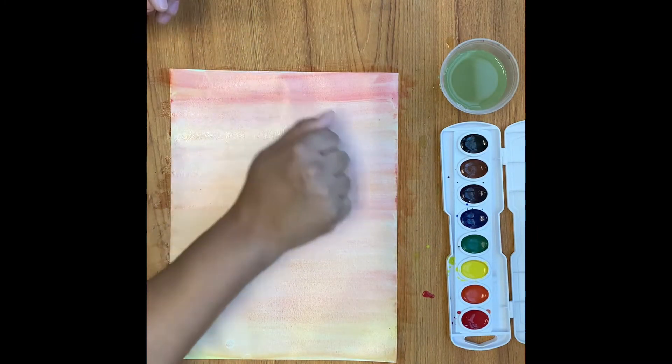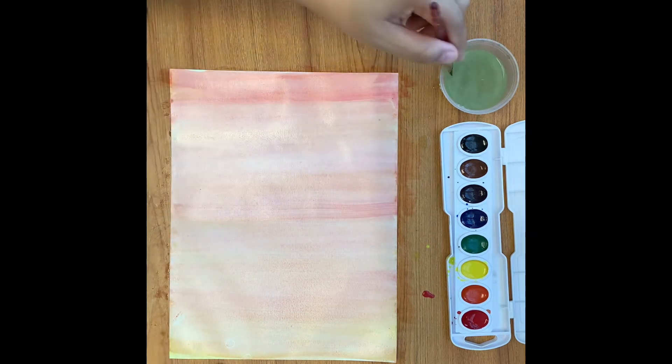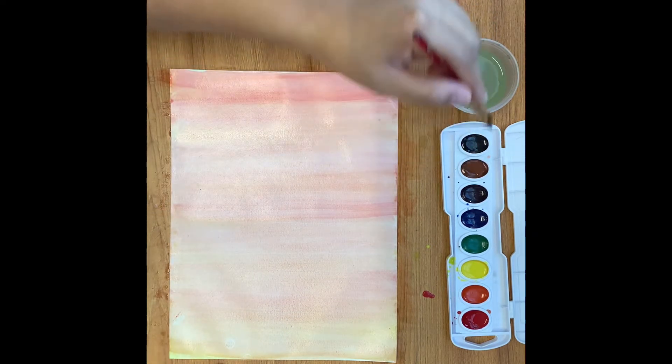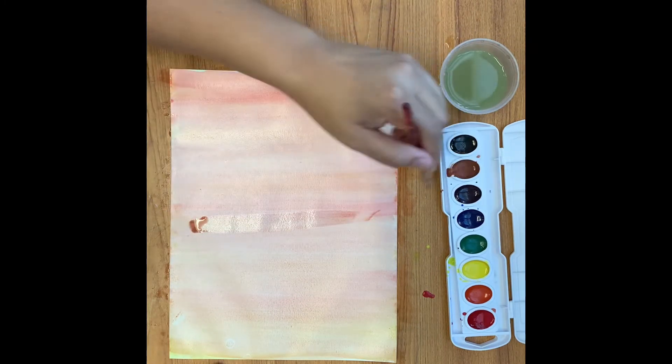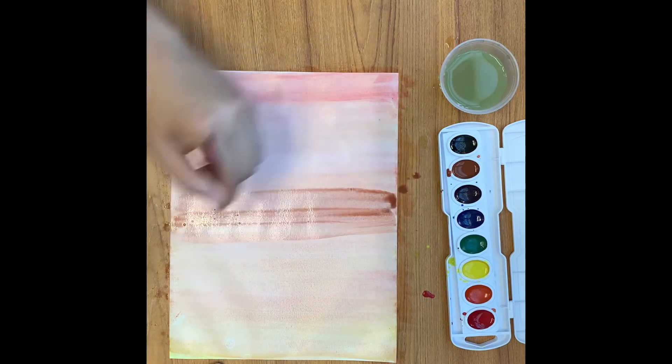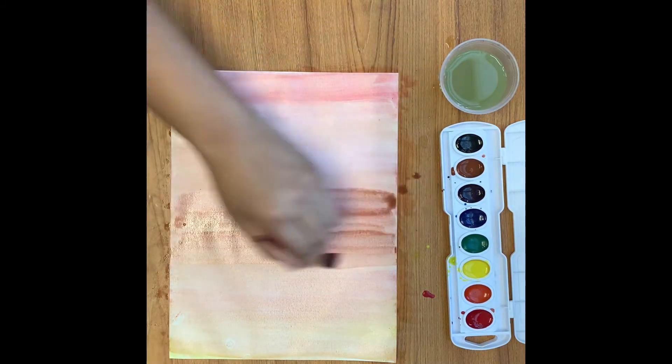Now for some of you this skin tone might be perfect, but I am a little bit more brown. So I'm using the back of my hand and the back of my arm to determine if I'm pretty close to my skin tone. I've determined that I need a bit of brown — I need to darken the skin tone up — so I'm going to use my brown and blend that in.